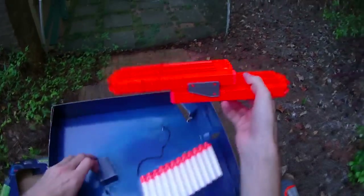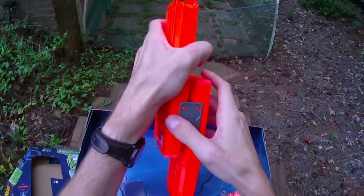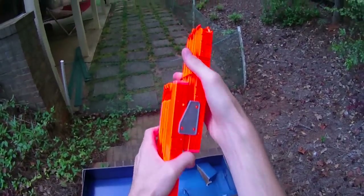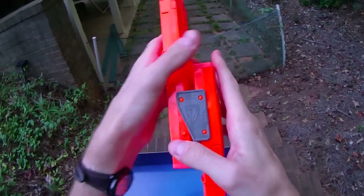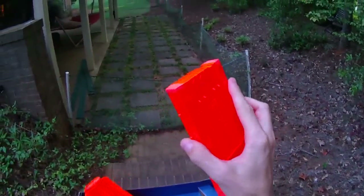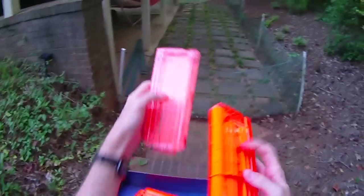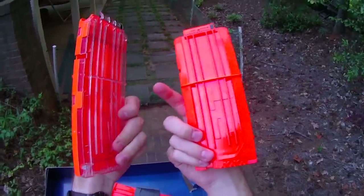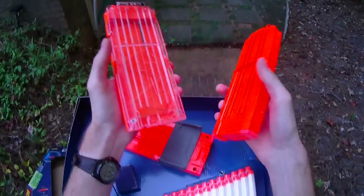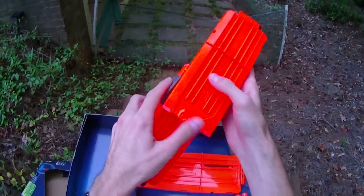First off, these are not regular 12s — these are proprietary 12s. I'm having a difficult time getting them off, which kind of answers my first question about how good this is for stressful situations. You cannot throw 18s into this; it will only work with the 12s it comes with. You could always epoxy some 18s in, but these proprietary clips do not have the clear side — they have nubs on the sides, and regular 12s will not work in this system.